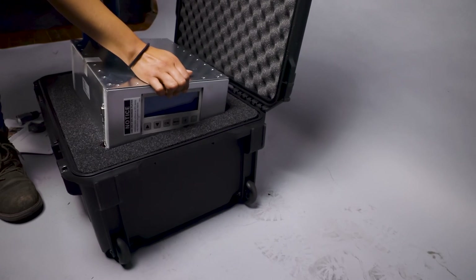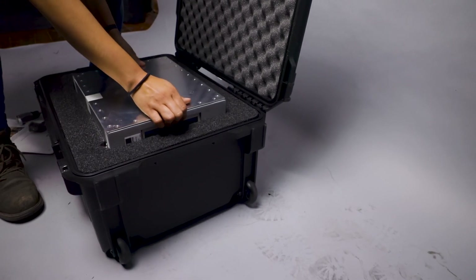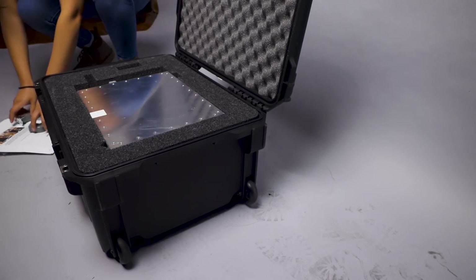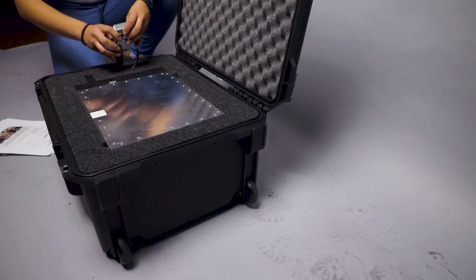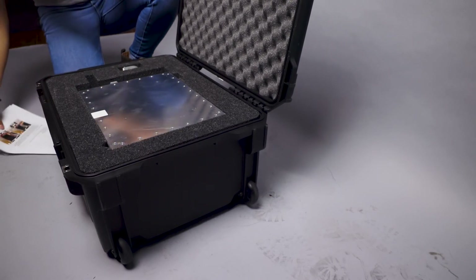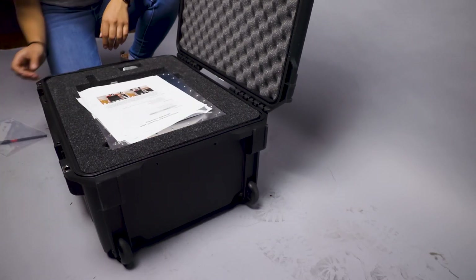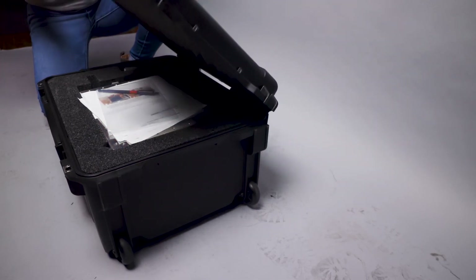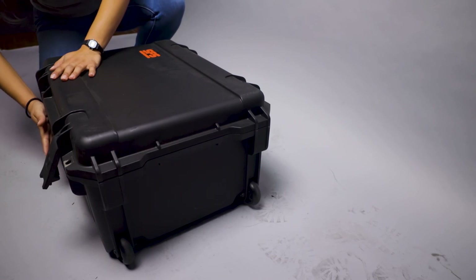Once the new repair generator is installed in your backpack unit, return the defunct generator to SFS for repair. Place the damaged generator in the carrying case that your repair generator was installed in. Include your repair instructions and supplied T20 tool as well. You must include the tool repair form that was filled out on the SFS Group USA website. If you have any questions regarding this form, contact your SFS rep and they will walk you through the process.